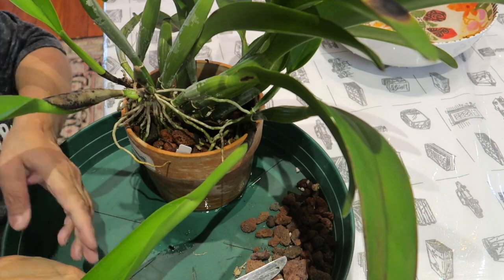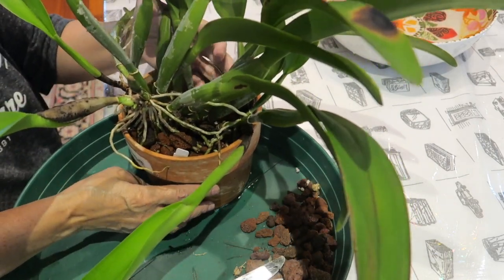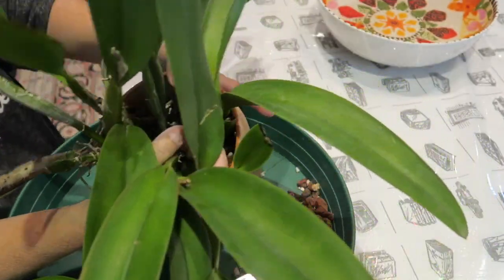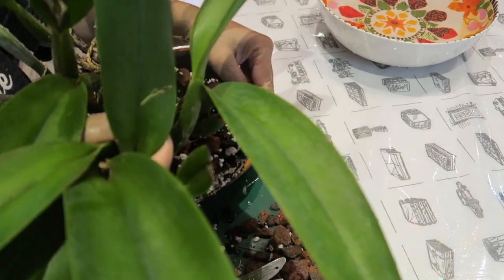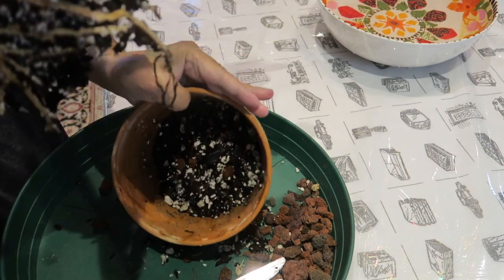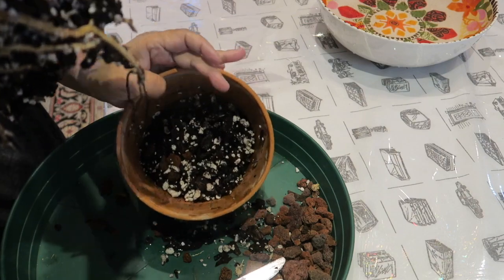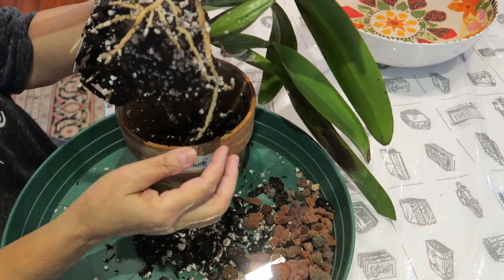Let's try and take it out. Let's try it now. Yeah, now this came out. The media is good. Roots are good. Everything looks good inside.